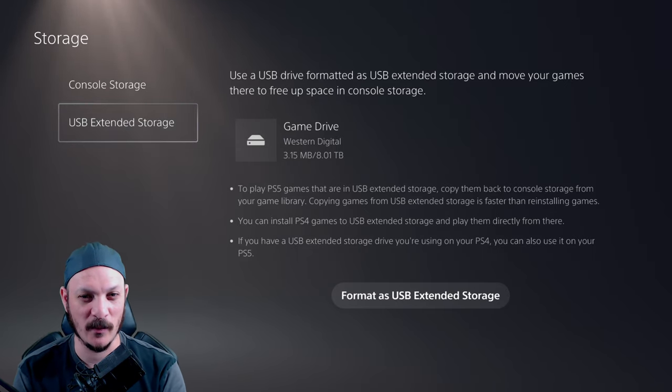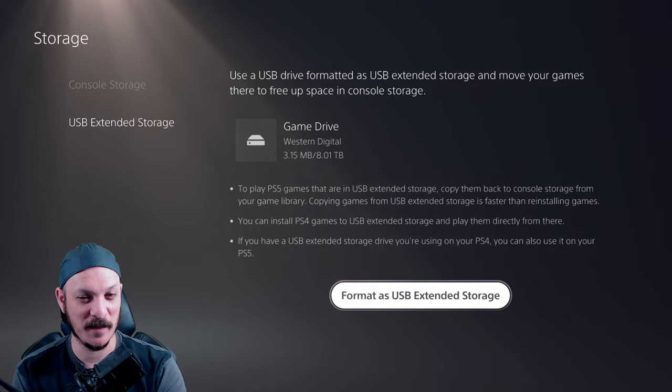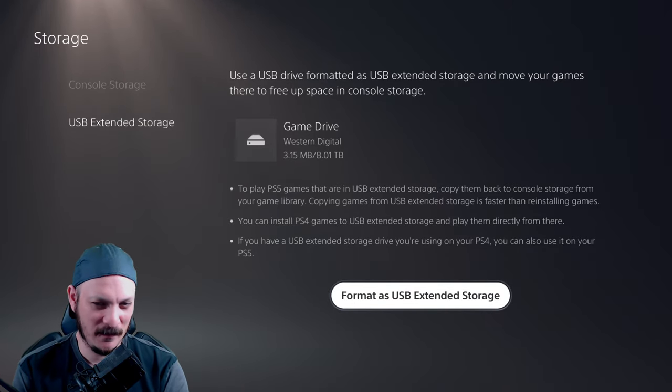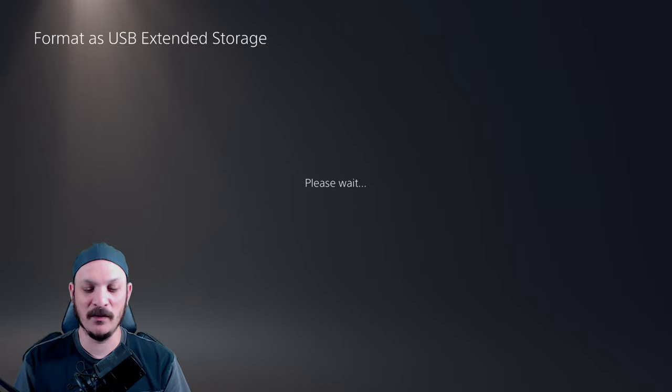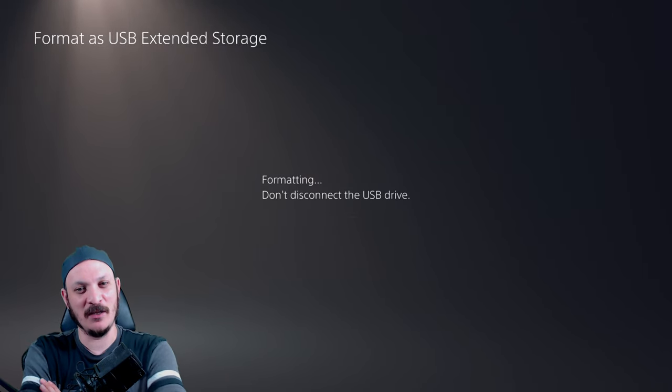Game Drive, Western Digital, 8 terabytes. We want to format this to use it as USB Extended Storage. We're going to go ahead and do that so we can play our games. When you format the USB drive, all data will be deleted — that is fine. We're doing that to make sure we can format it.